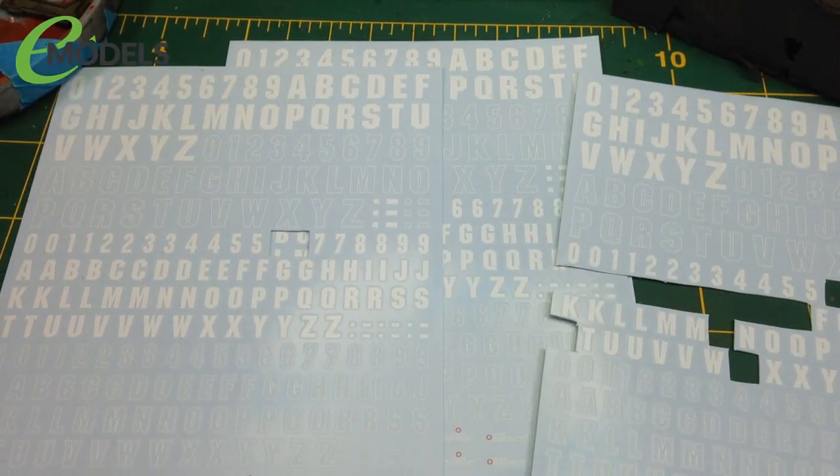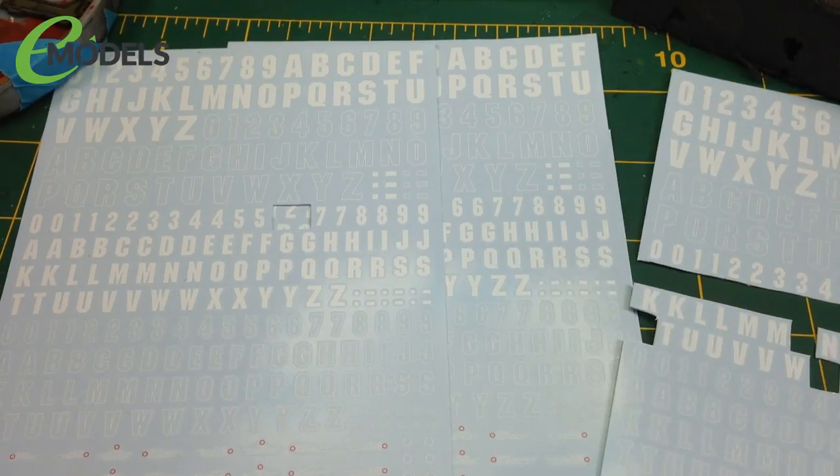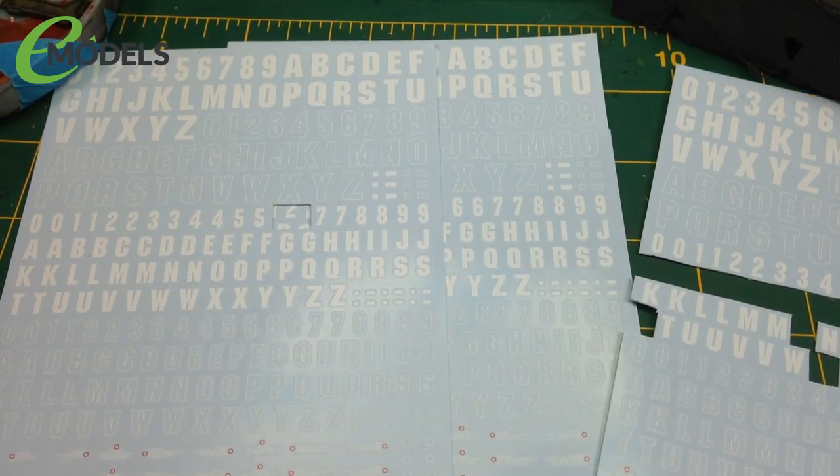Don't panic. Water slide decals are really, really easy and they're kind of the easiest way to get fantastic looking markings on your models that look painted on. With just a few little bits, you can get some fantastic results.